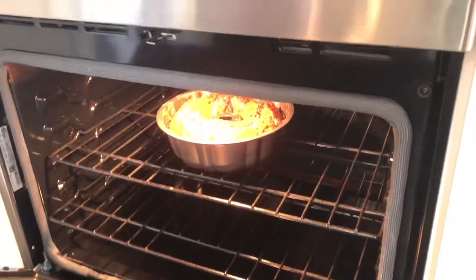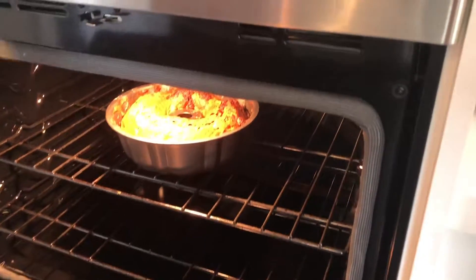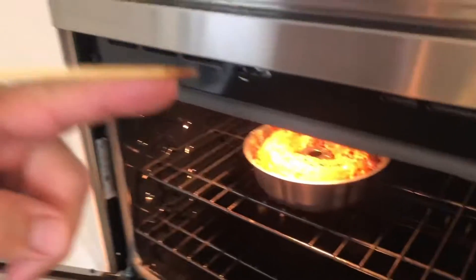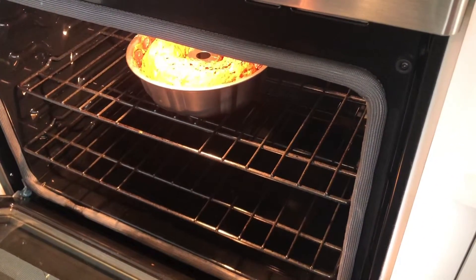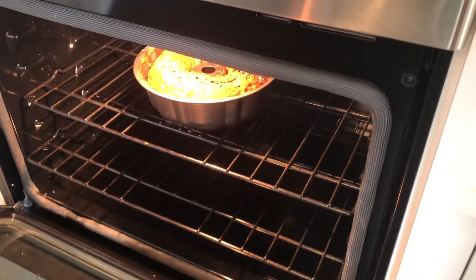So after 50 minutes, our bread is ready. To make sure the bread is done, just insert a stick into the bread and make sure it comes out clean. If it comes out clean, the bread is ready. Let it cool for half an hour before you slice it, and see you tomorrow for the French toast!